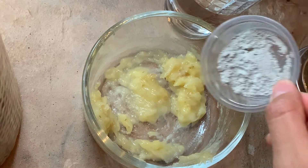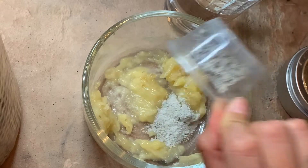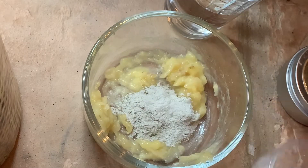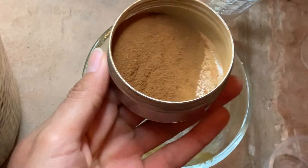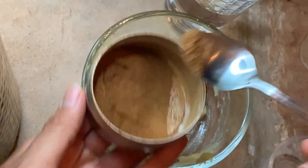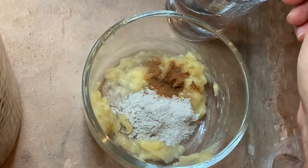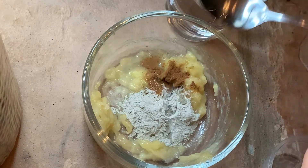For my little secret ingredient, I'm going to add bentonite clay. The reason I like to use bentonite clay is because it closes up my pores, makes my skin really tight, and it also makes this face mask a little bit easier to use and put on your face because it makes it thicker.